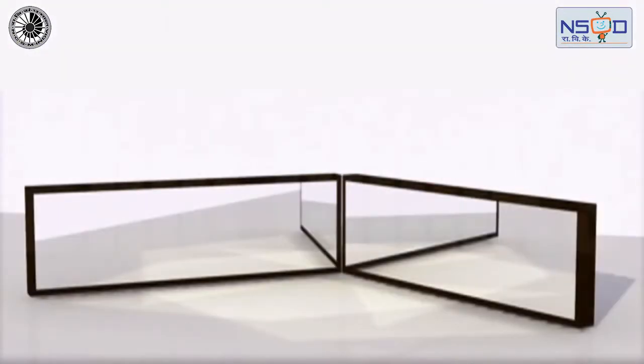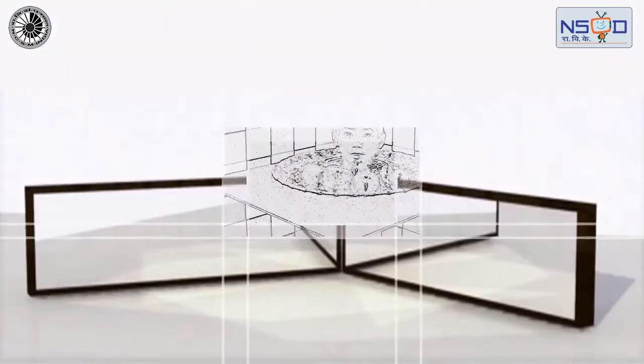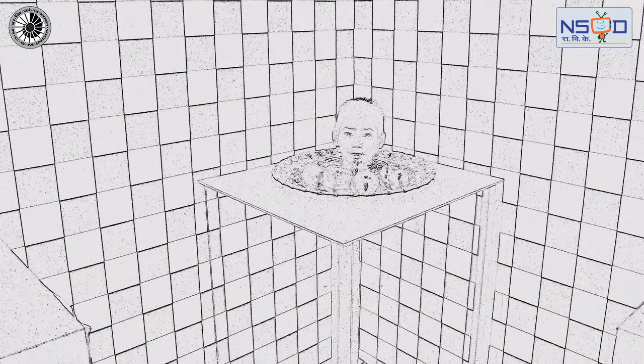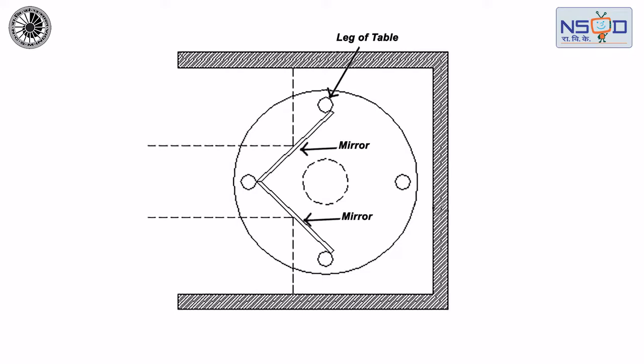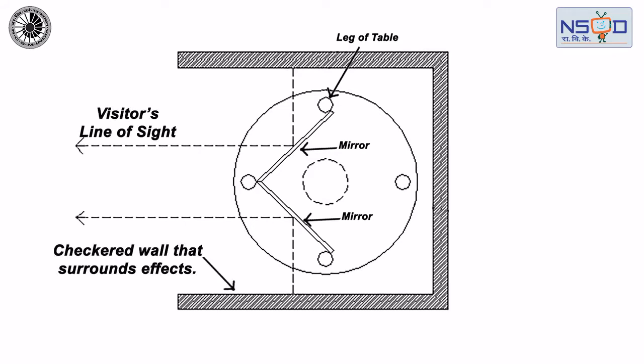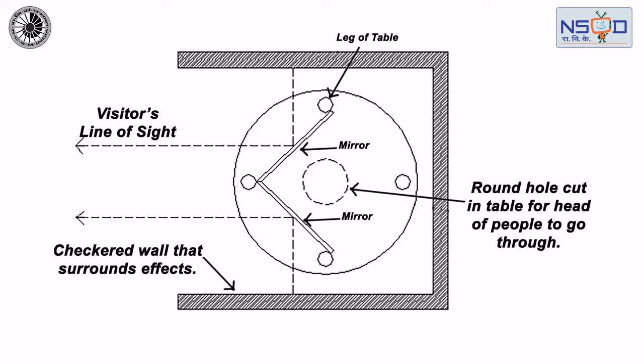This optical illusion uses mirrors to create the effect that the person has lost his body. Instead of being a normal table, this table has two cleverly concealed mirrored panels. This creates the illusion that the carpet extends under the table, up to the back wall, and your body seems to disappear.